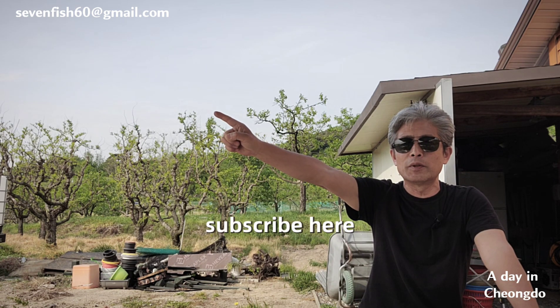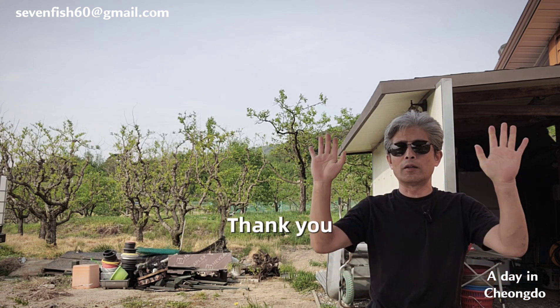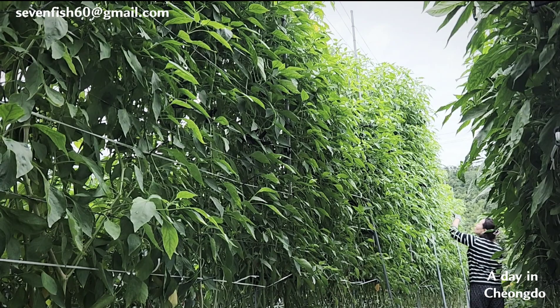If this video was even a little helpful, please subscribe. Dear subscribers, I'll see you again in the next video. Thank you, see you next time.